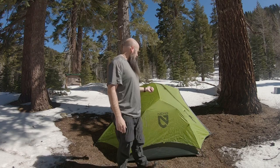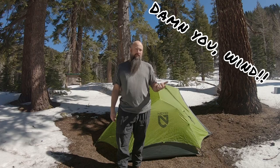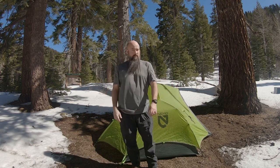Overall, I really like this Nemo Dagger 2P tent — it's fantastic. I have a ground sheet but I'm not using it today; it's just an overnighter. I'd recommend it to anybody looking to get into backpacking and camping who doesn't want to go Dyneema and break the bank, or doesn't want a semi-freestanding or trekking-pole tent. The cons would be the eight stakes and that it's nylon rather than Dyneema, but that's a personal preference — Dyneema is expensive and a whole other realm.